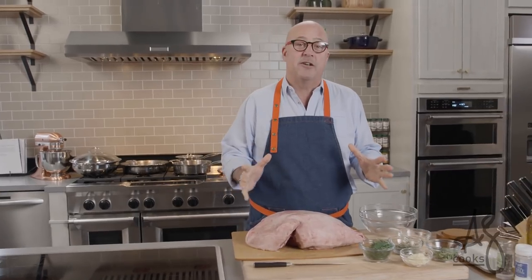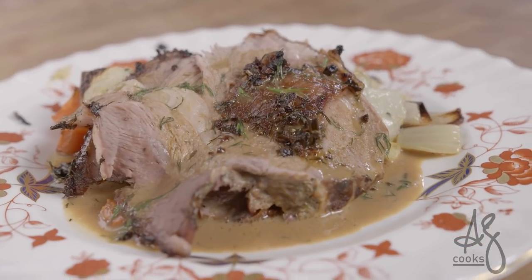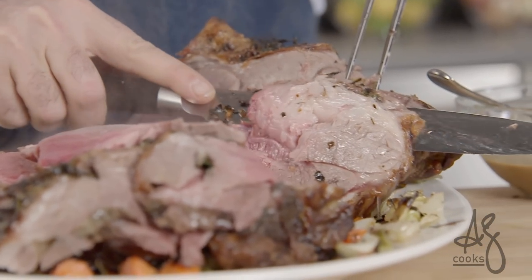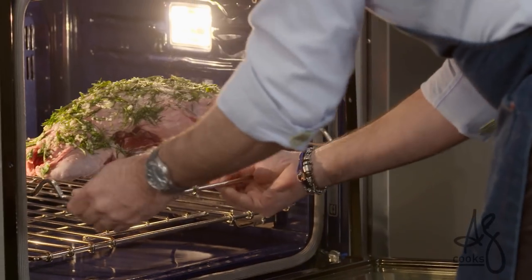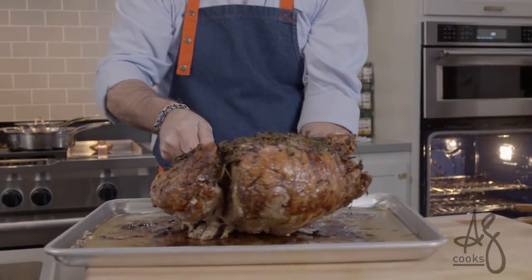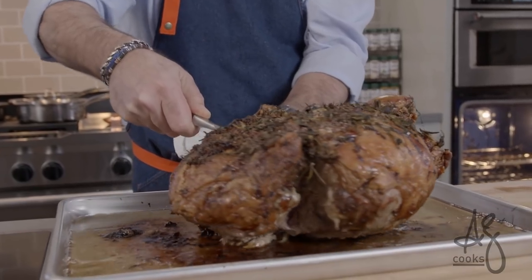One of the most delicious dinners that you will ever have — a beautiful high quality domestic leg of lamb roasted whole. This is a boneless leg. I am going to roast this on a rack in my oven so I get browning and caramelization all over the leg.